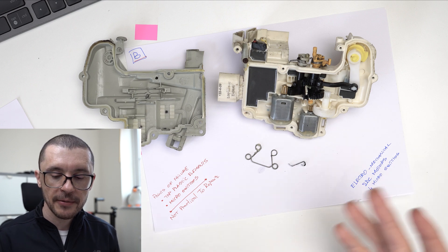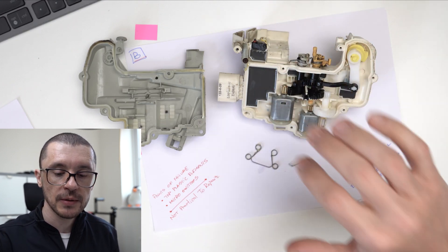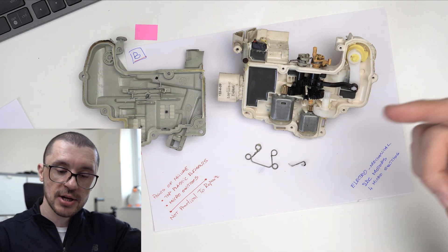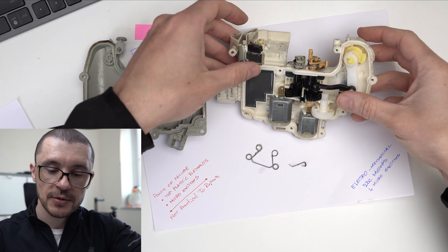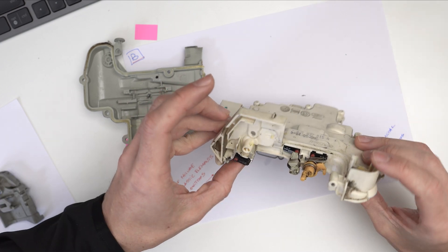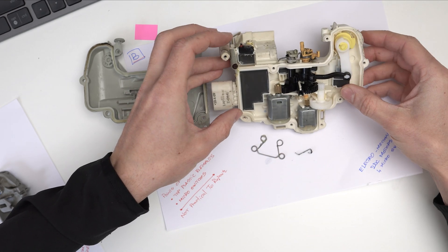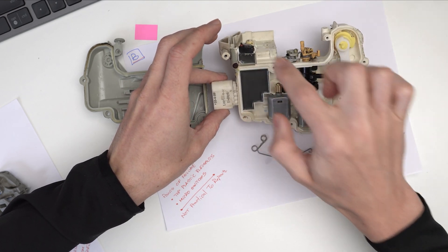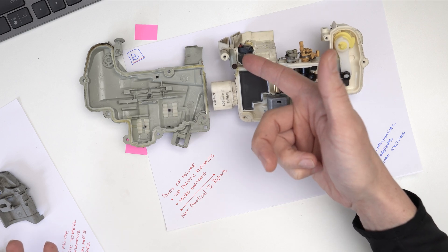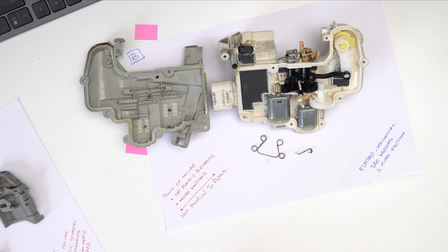From a repairability point of view, I was checking to see if changing only the switches would be possible. From the outside, without removing the cover, you would be tempted to say it's an easy swap of the switches. But if we look underneath, these switches are glued in place, so repairing them is almost impossible. I don't think that anybody will break through that epoxy to change that switch.